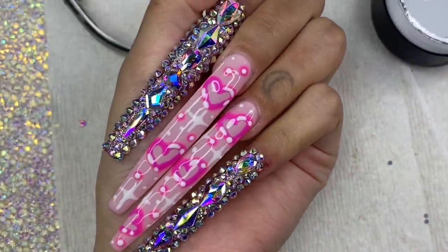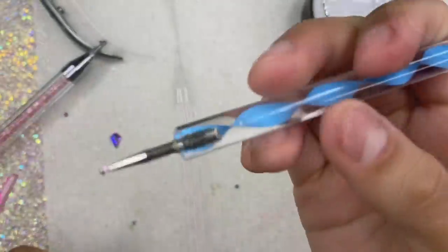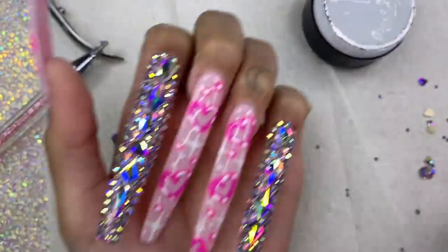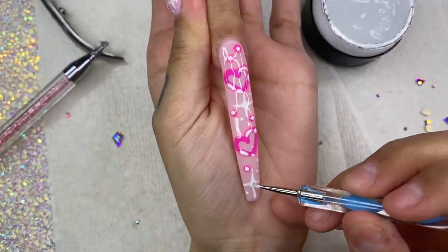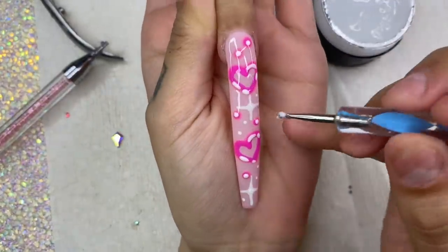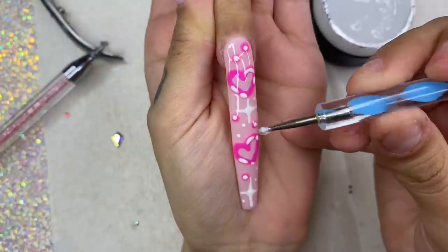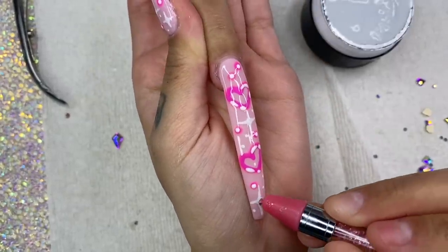The set still looks a little plain, so with my dotting tool I dip into UV glue and place a dot in the center of each twinkle. Then I place small, tiny AB gems in the center of the twinkles so they can sparkle in the light. Put it in the UV lamp for 60 seconds.